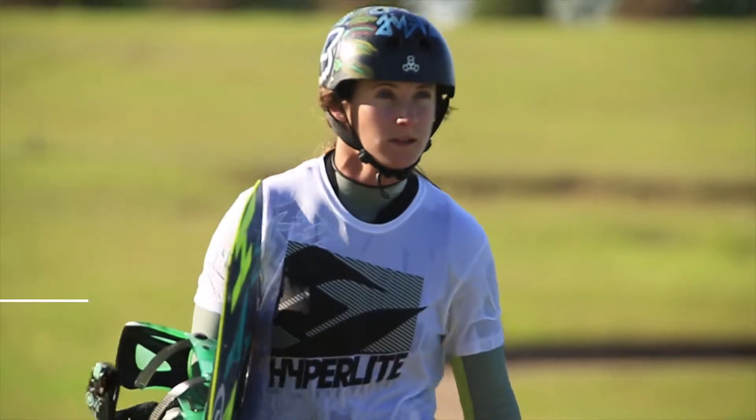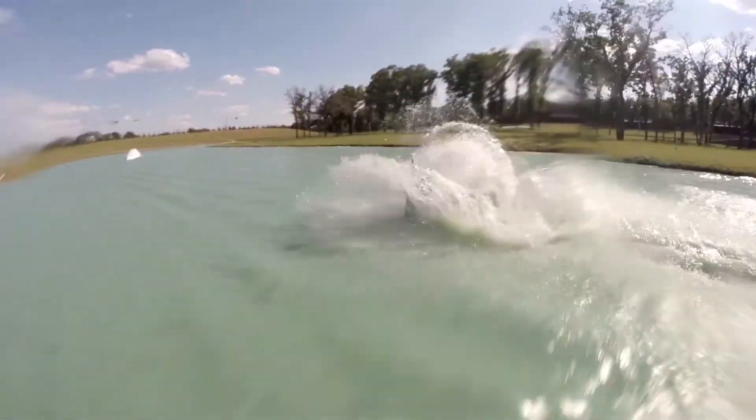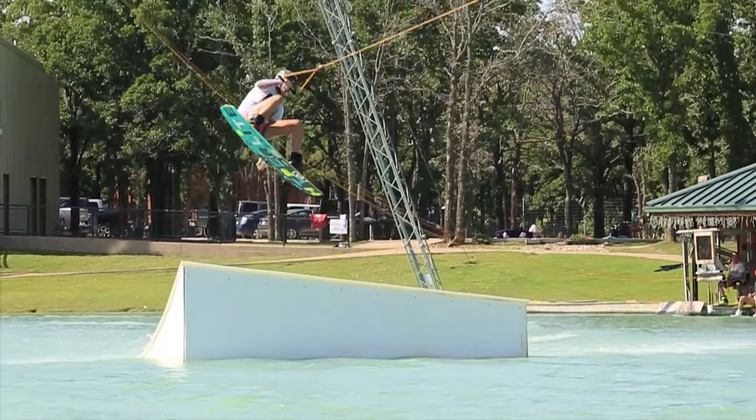The best part about cable riding for me is every time I go out in the water I can progress my riding. There are so many things to do out there — you can gradually step things up and you're totally progressing a ton.